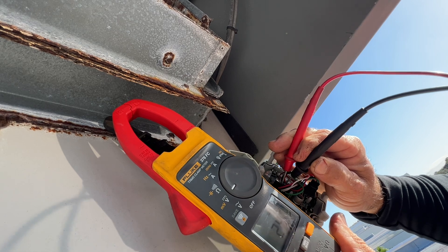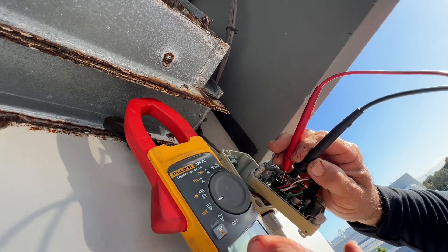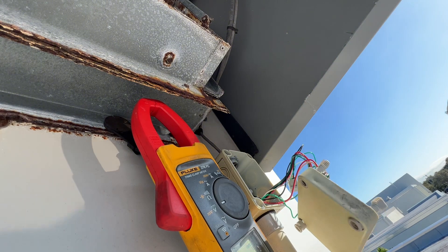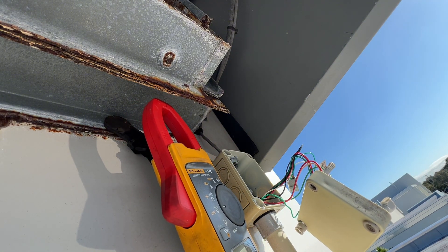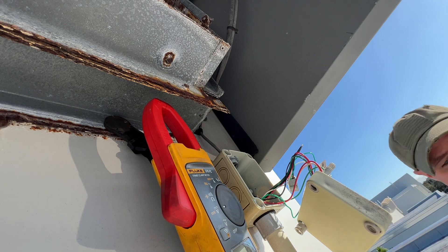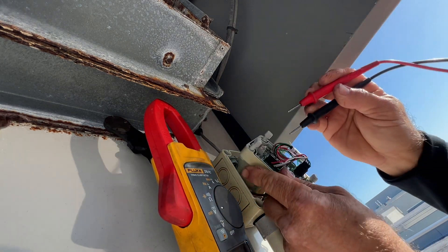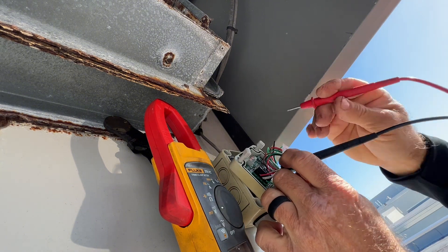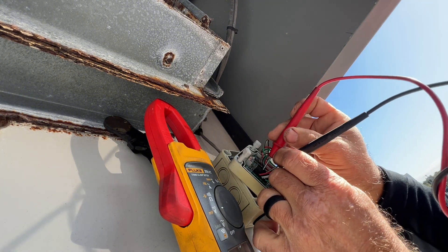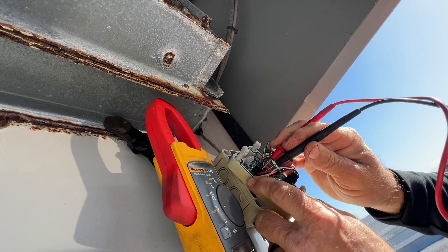We've got 24 volts DC there, so I'm going to go ahead and power off the unit and swap that out. All right, good to go.